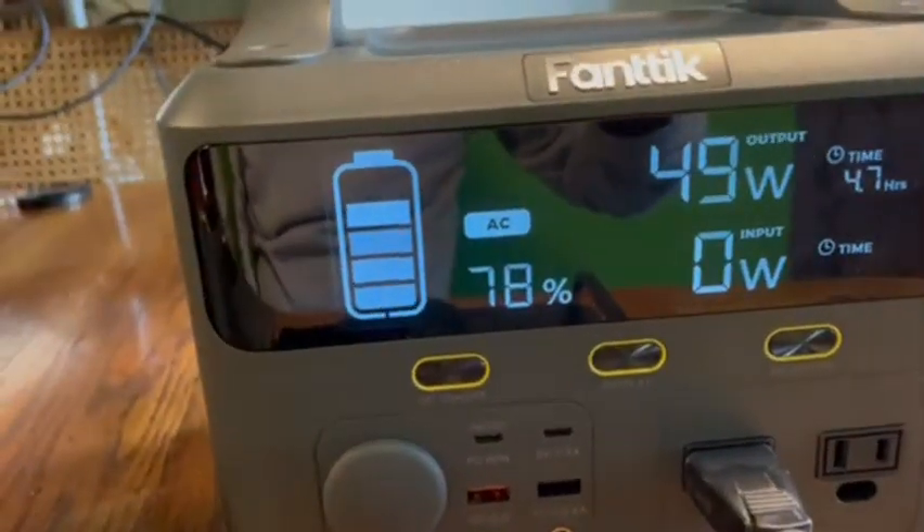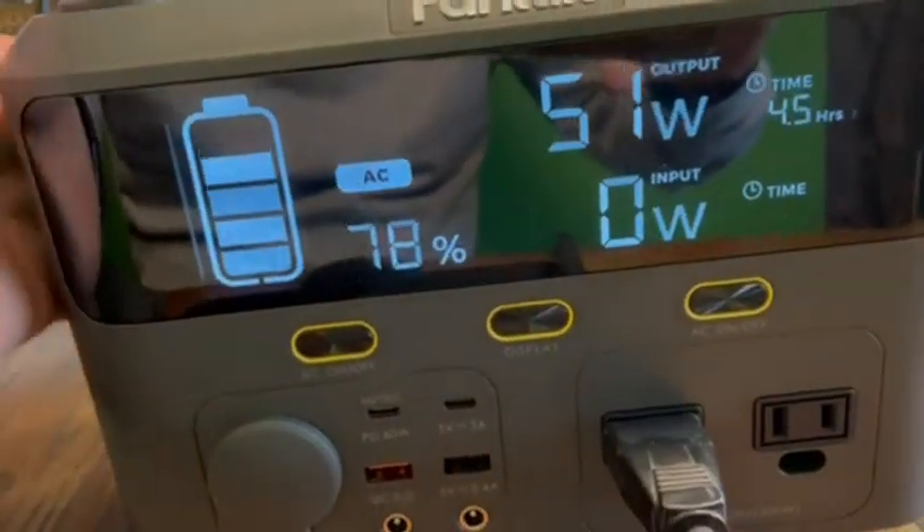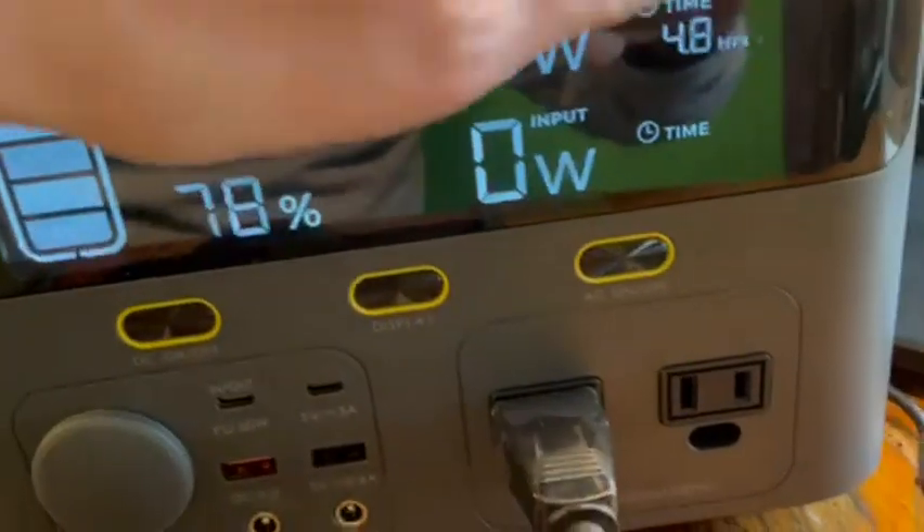You can hear it — there's a fan inside that kicks in to keep it from overheating. There's a lithium-ion battery in there, of course. This whole case is cool; there is nothing on here that's warm. You can feel the air being pulled in on this side and being pushed out on this side.